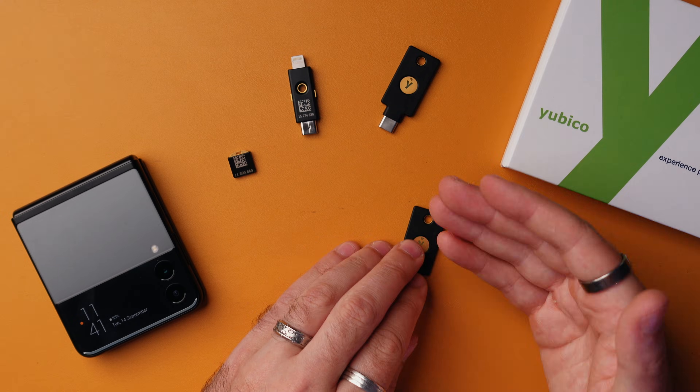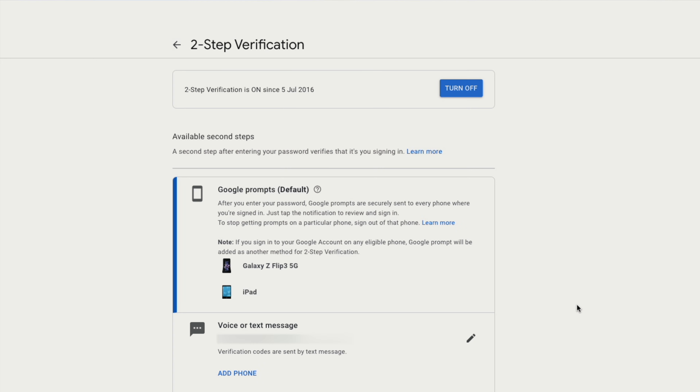One thing to note here is that if you want to be really secure, then once you've added and tested your key — and tested is important there — you should also remove the other methods like voice and text message and the Google prompts. They're all just a little bit insecure.